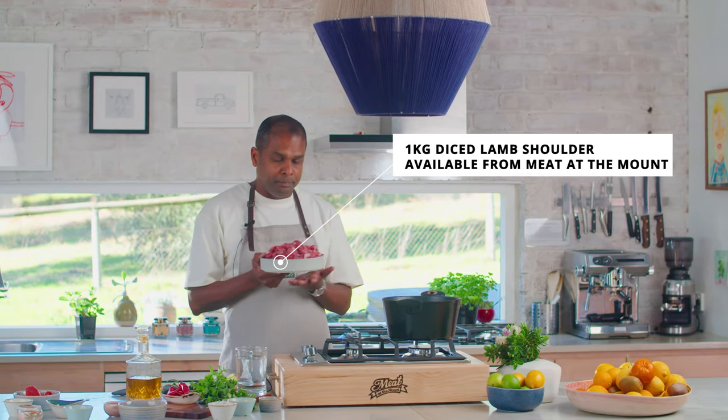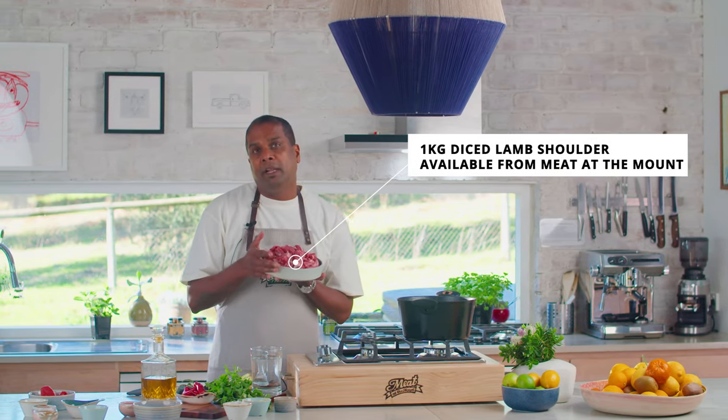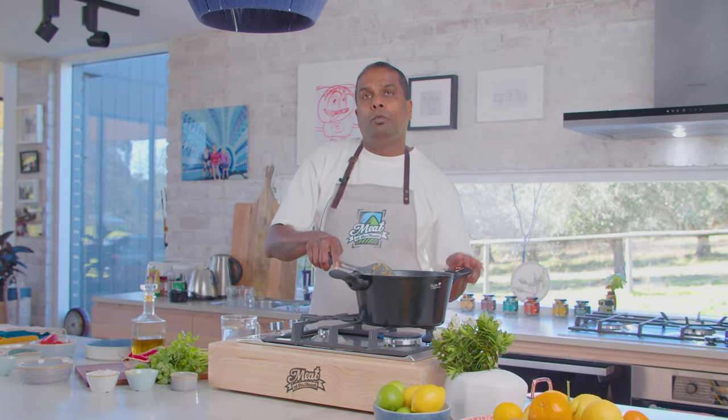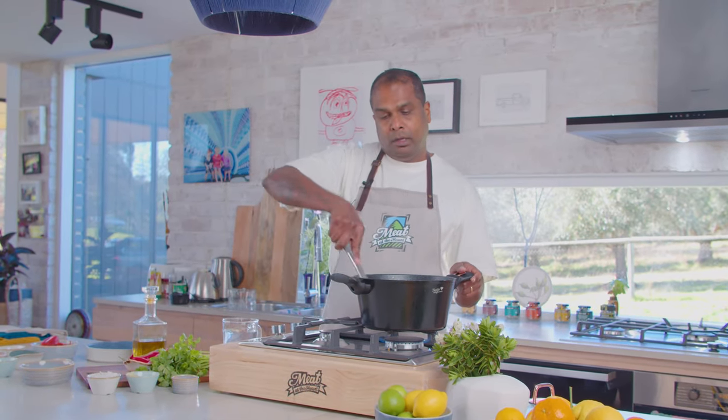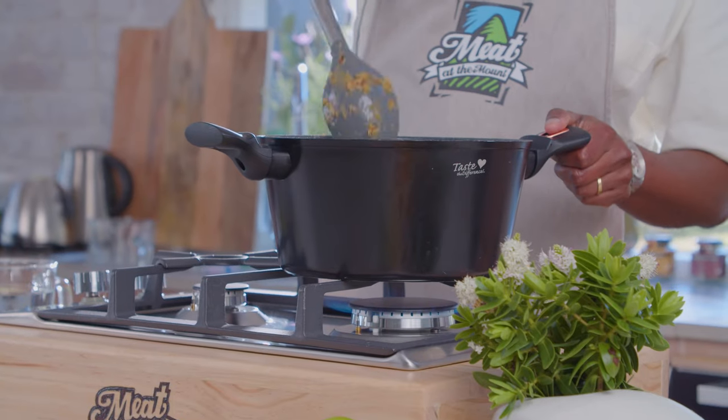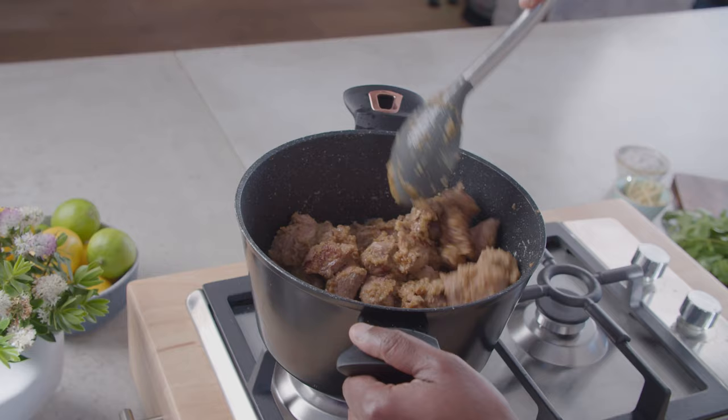Now I'm going to add the lamb. I would prefer the lamb to sit at room temperature for a good 30 minutes. Adding cold lamb to a curry means the lamb is not going to cook very well. So keep it at room temperature for at least 30 minutes before adding the lamb to your curry. Coat the lamb with your onion and cumin. Let it sear on a high temperature for two to three minutes before adding all the other ingredients.